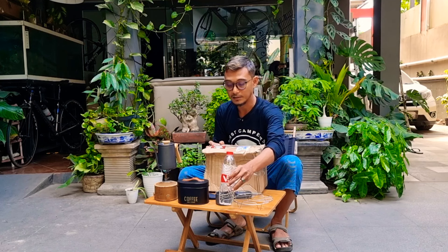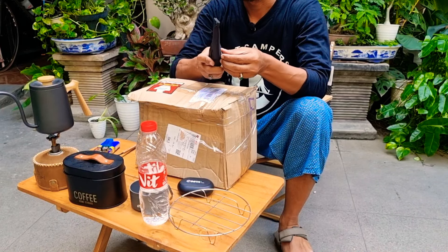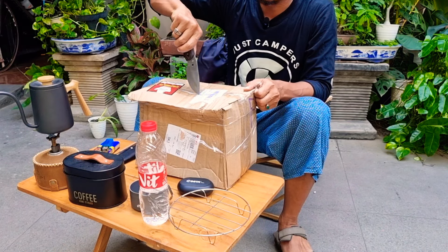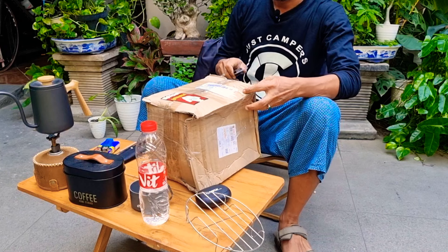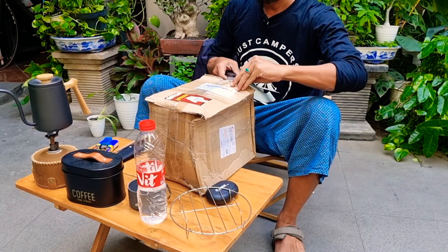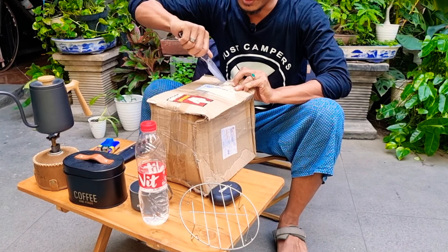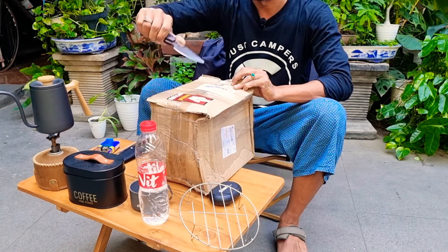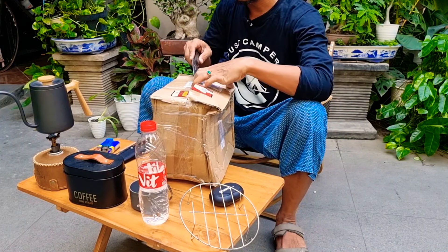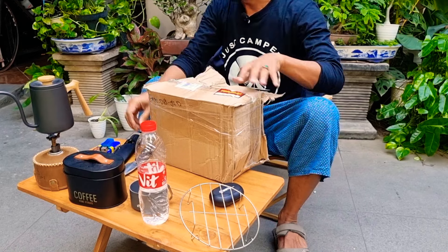Sambil menunggu airnya masak, kita coba buka ya, ini isinya apa saja. Ini paket baru sampai kemarin guys, cuma saya baru sempat hari ini bukanya karena masih ada kerjaan yang lain. Kita bikin dua konten yang berbeda ya, karena ini dua barang agak berbeda — satunya perlengkapan masak atau makan, satunya kursi. Jadi kalau kita campur agak susah guys.